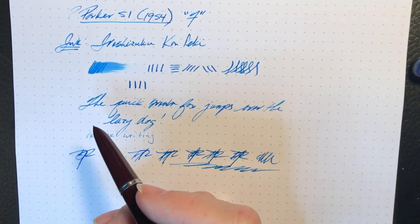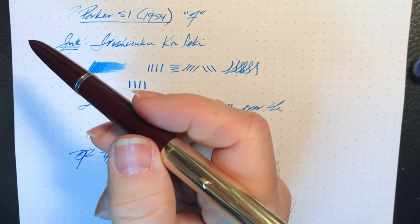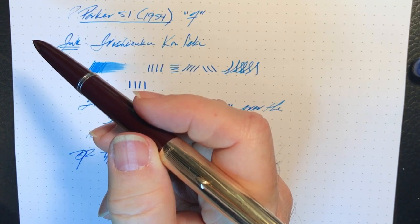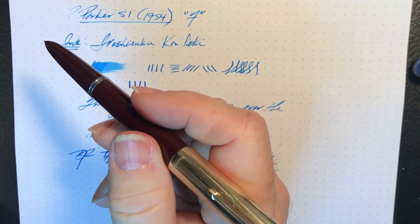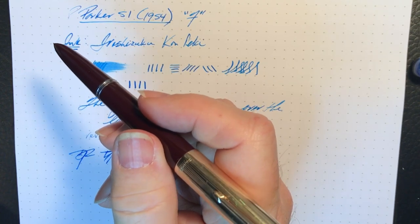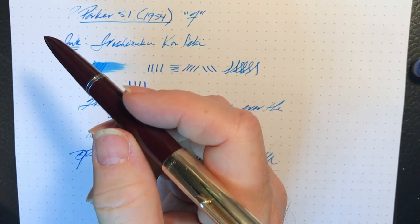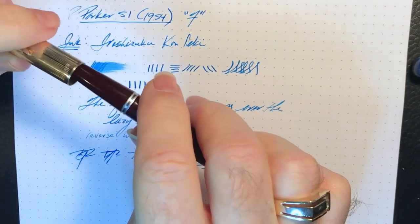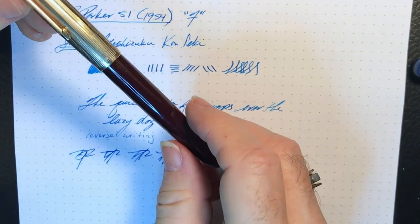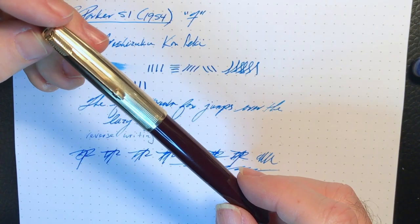So there you have it — a newly restored 1954 Parker 51 that looks and writes like it was brand new. I'll probably now get the ballpoint and the pencil working and looking as good as this, and return them to the owner. It's been a privilege to have them in my possession for the last month or so. Thanks go out to Ron for loaning me this beautiful pen and pencil set.